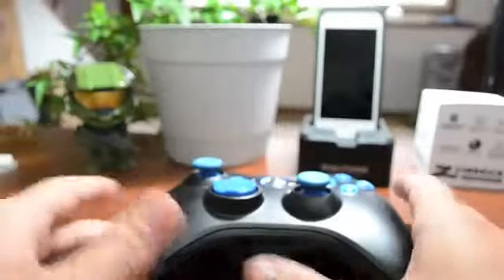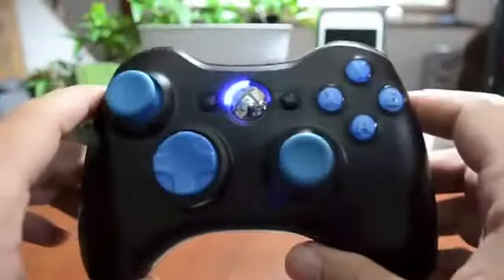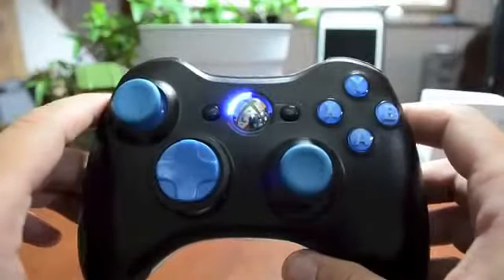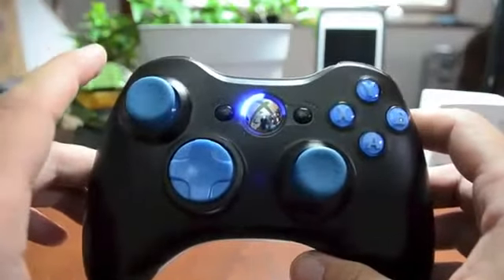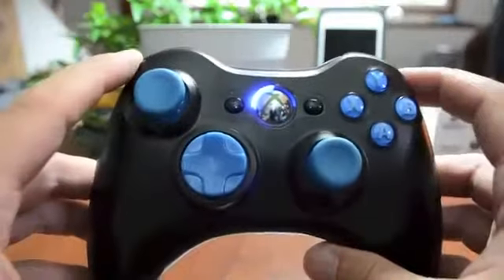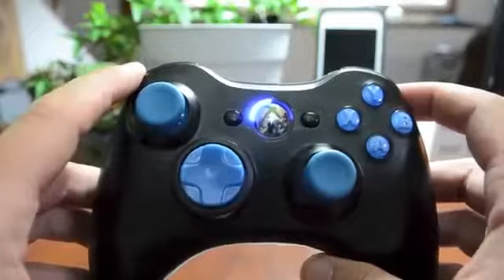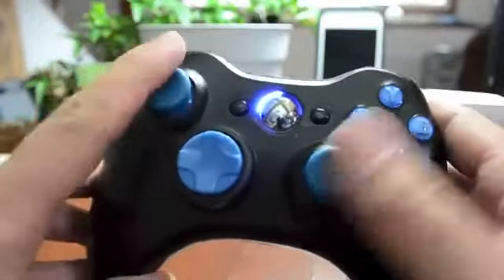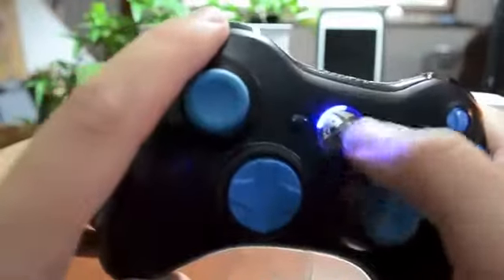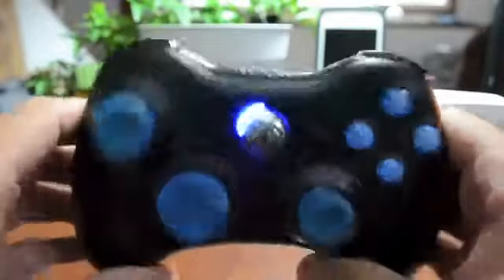Hey, what's up guys, Jeremy with everything iDevice, and welcome to an Xbox 360 controller kind of review. This isn't going to be a full review but more so an overview. I received this controller yesterday and I've been using it for a day. It is a 17-mode modded Xbox 360 controller, and as you can see it does have a custom blue button and light theme to it, which I think looks really awesome.